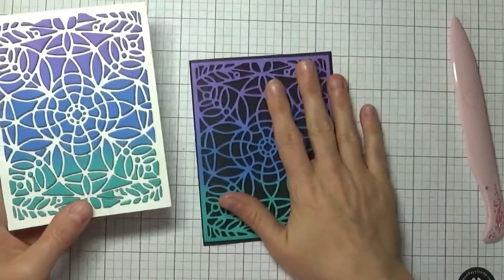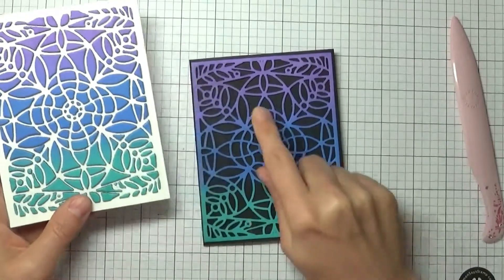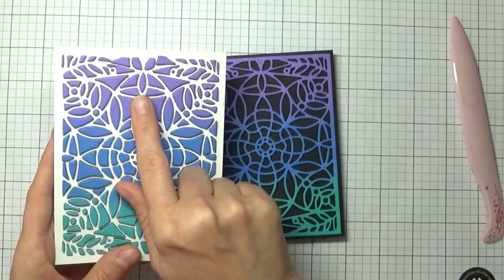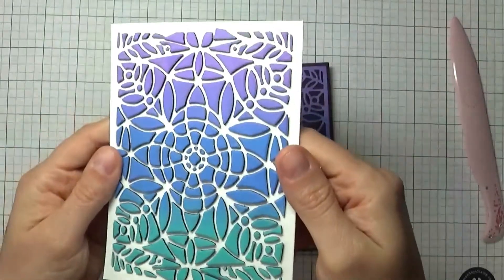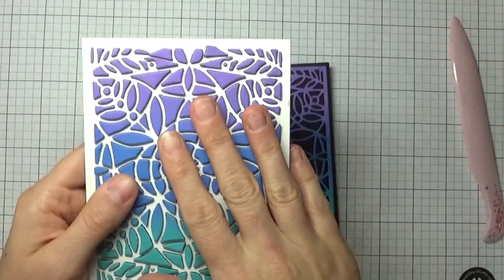Because you weren't using the stick tape on the back, what you had to do was take each of these little pieces, add wet adhesive down, and then slowly remove each piece to reveal this piece underneath.